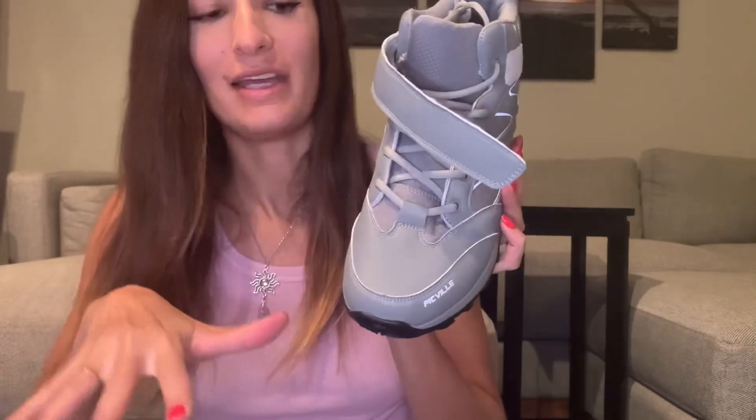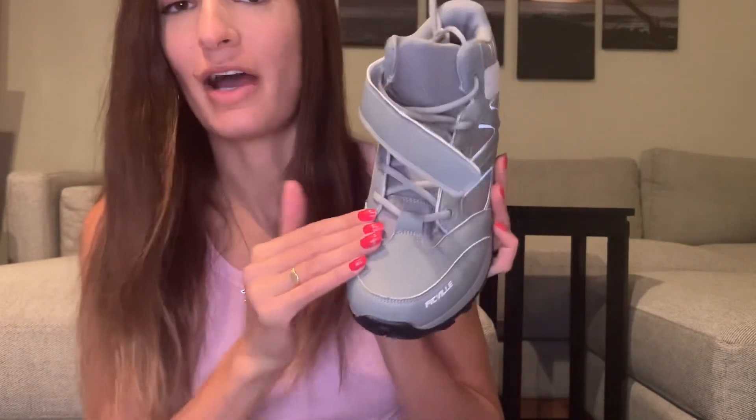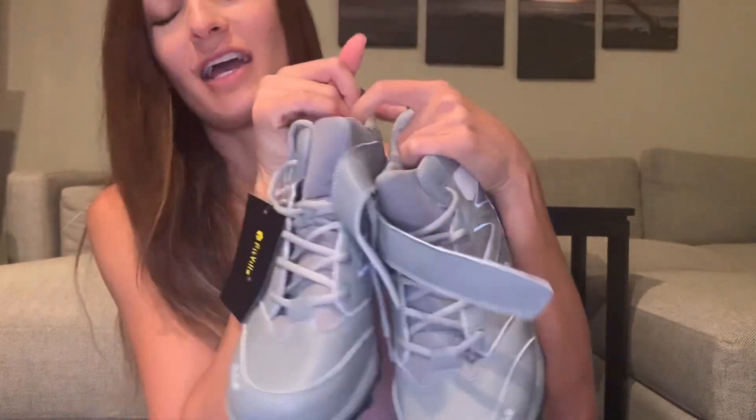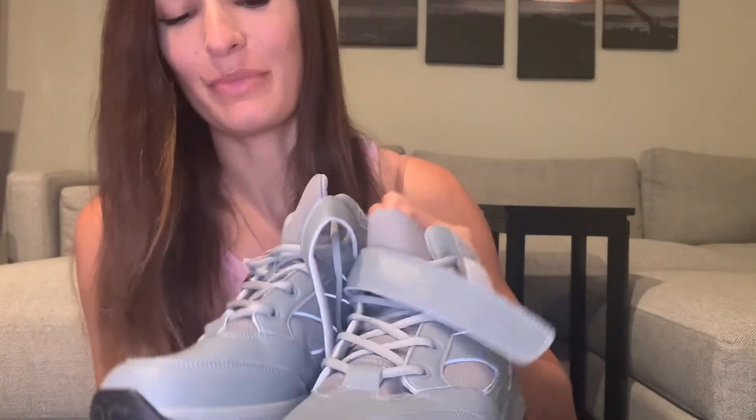If you need a wide toe box, like if your feet are wide, they come in double wide or wide, so you have a lot of options. I have yet to wear the hiking shoes since I wanted to film the video before I go hiking, but I'm really pleased with all three pairs. I feel like they're really good quality. Thank you Fitville for these shoes.